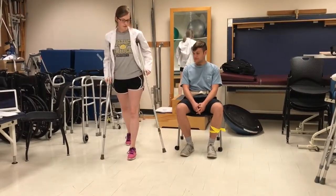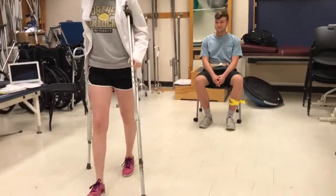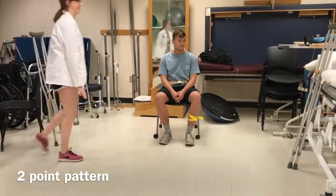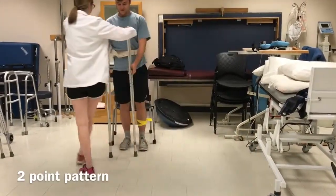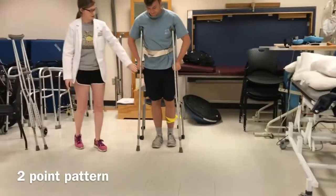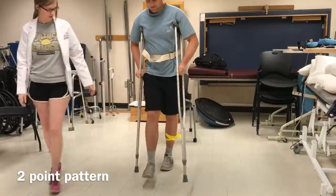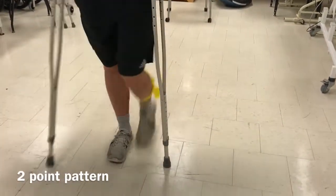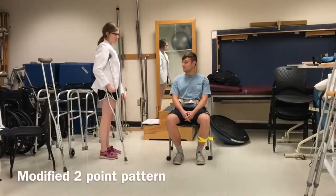And then the left crutch and the right foot at the same time. Okay, so let's do your right crutch and your left foot at the same time. Good, all right.